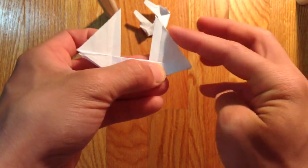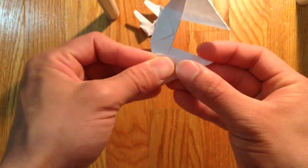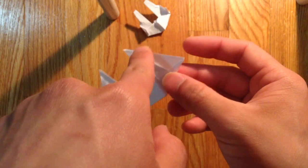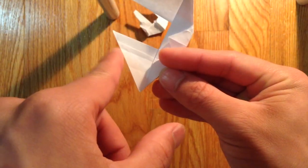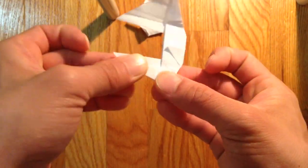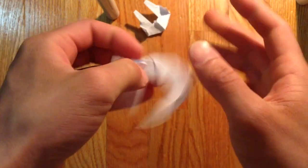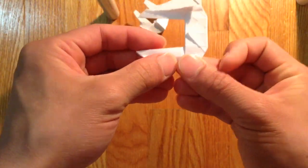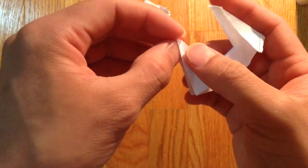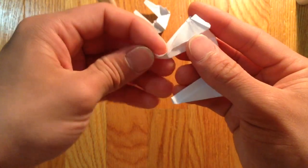And bring this edge now just up to the crease line that I just made, just like that. And do that for the rest of the sides. Just bring this edge down to the crease line that I just folded. And same thing here. And now you're going to just hide this triangle here, so fold these in as well.